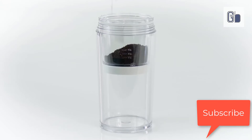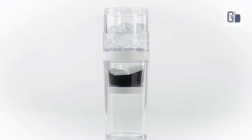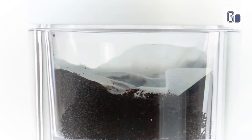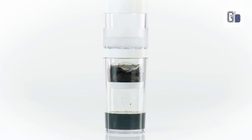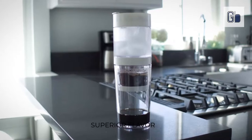Coffee grounds are placed in the grounds basket which contains the mesh steel filter. The filter is very fine and keeps the coffee from having much sediment at all — only with finer grinds did I find a little bit of sediment in my cup. It functions as a make, serve, and store all-in-one ice-drip coffee maker. The Dutch or Japanese-style slow-drip method extracts the coffee's natural aromatic flavors without the bitter oils and acids.